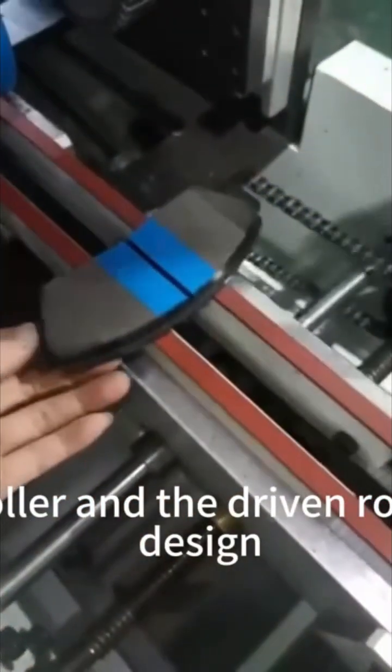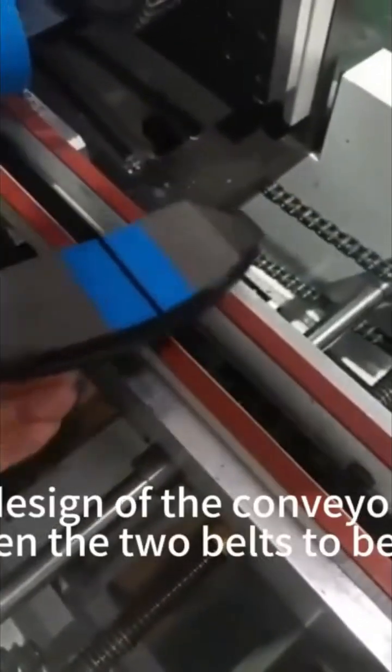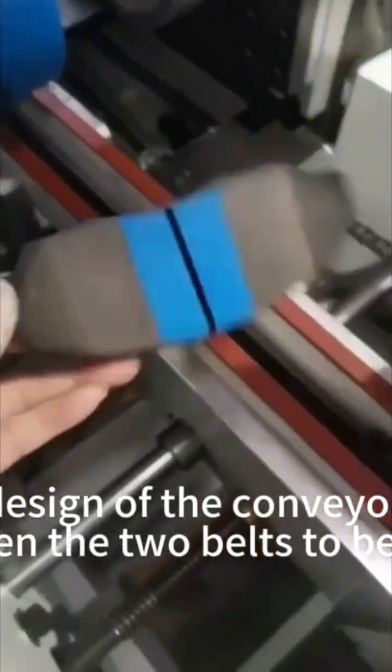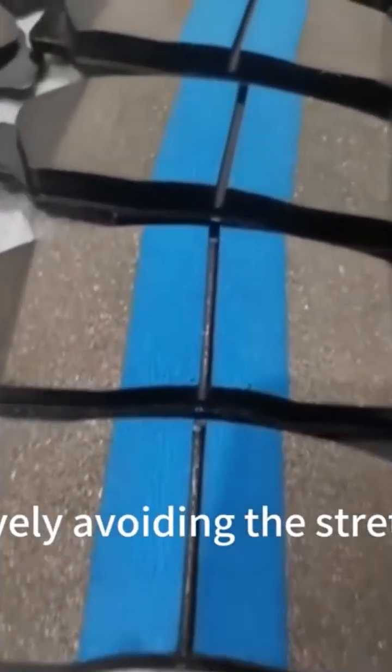Both the coating roller and the driven roller adopt modular design, which can quickly switch to different specifications. The innovative design of the conveyor belt allows the distance between the two belts to be freely adjusted, thus effectively avoiding the stretching point.